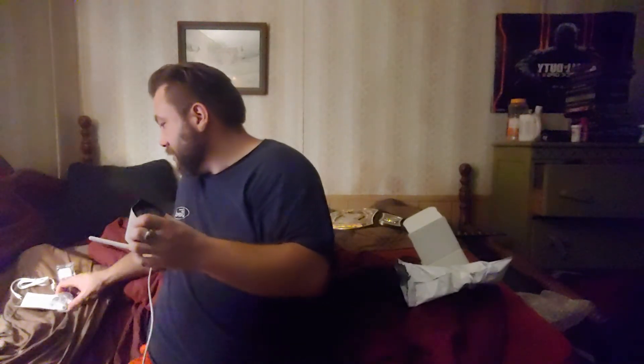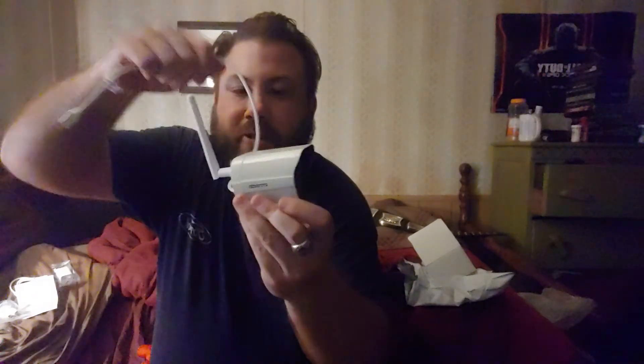There we go, that's how it goes. I hope it comes with the bolts — yep, it does, it comes with the bolts. I'll show the camera, that's what it looks like guys. I hope y'all enjoyed the video and I'll see y'all in the next one!